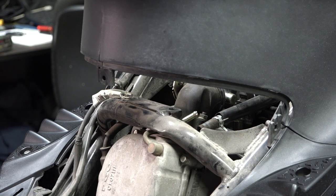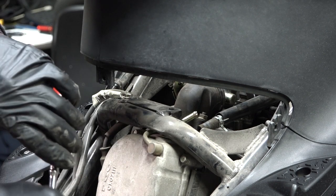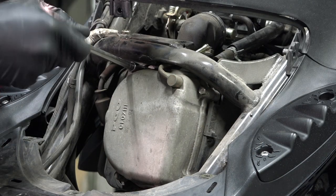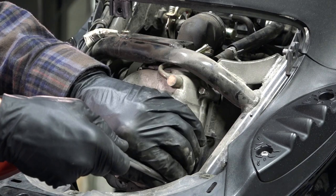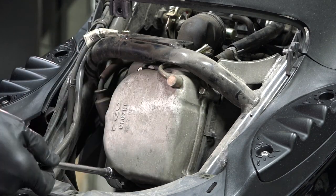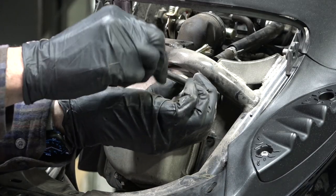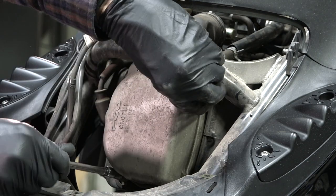Next, get an eight-millimeter socket and zip that valve cover off. Keep in mind this engine should be nice and cold — you don't want to do this job with a hot motor. Cold meaning under 120 degrees; ideally cooled down for 30 minutes. You'll get your best adjustment and won't burn your fingertips. There are four fasteners holding the valve cover — eight millimeter, quarter-inch drive on an extension. Go diagonal between all four fasteners and zip those screws right off; they're all the same.